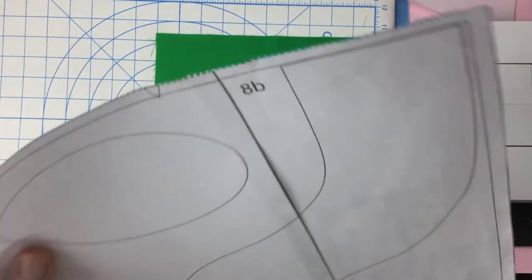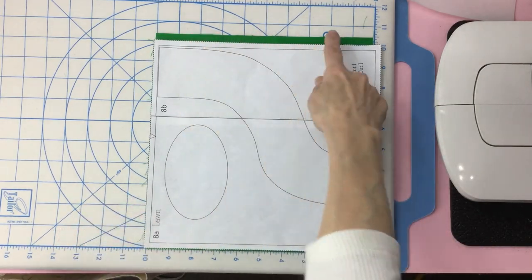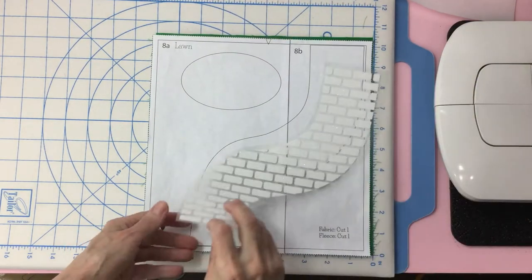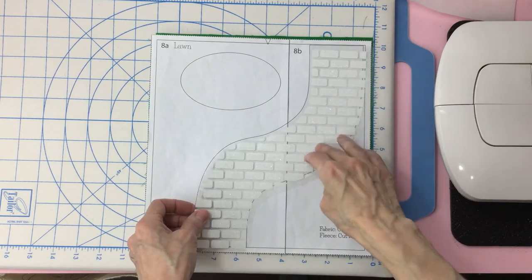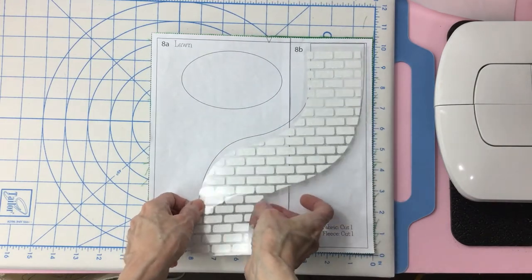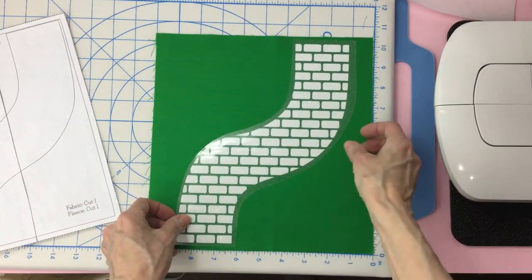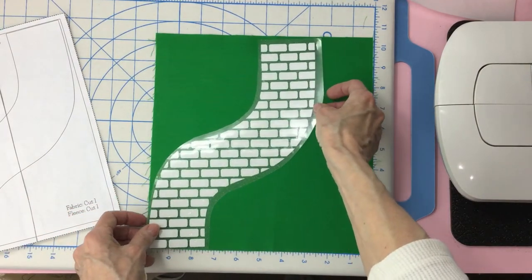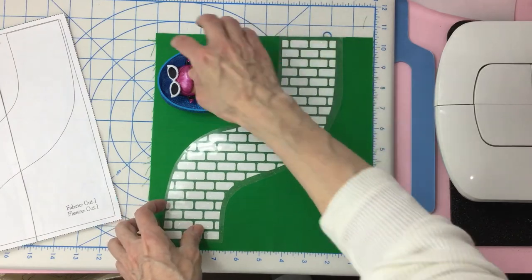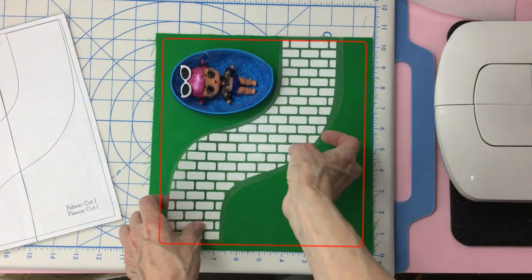You want to make sure your fabric is laying in the correct position — if it's this way, it's wrong; this is correct. Grab your pathway, place it on top of the pattern, making sure it's in the correct direction. This is where the pool will go. You can move this pathway a little to the left or right, but be careful not to place it in the pool area or after the red lines I marked here. We need a quarter inch seam allowance on all four sides.